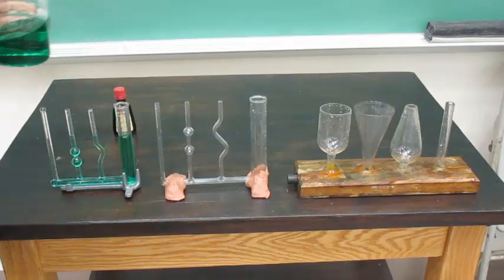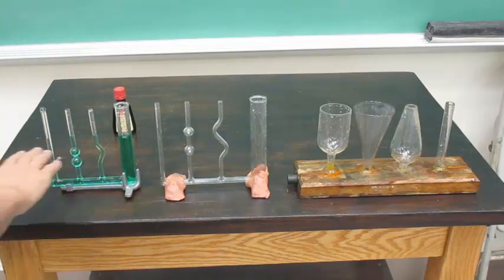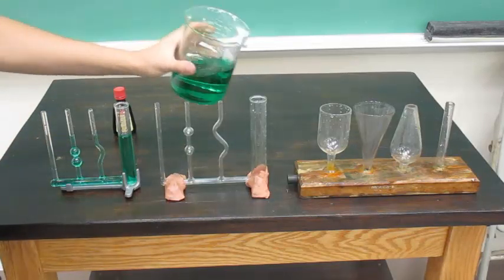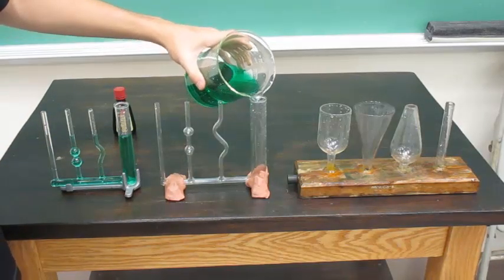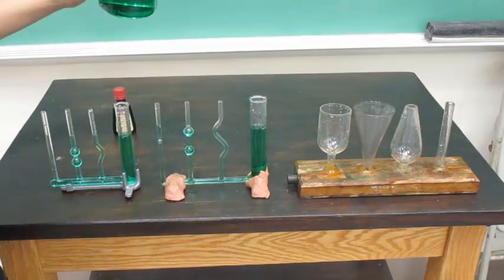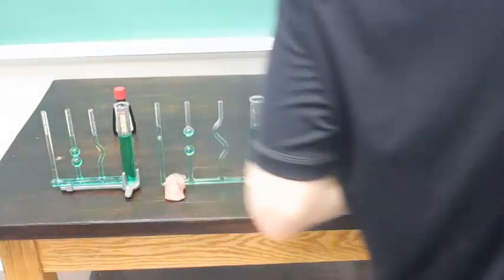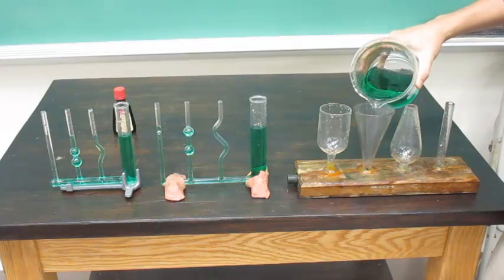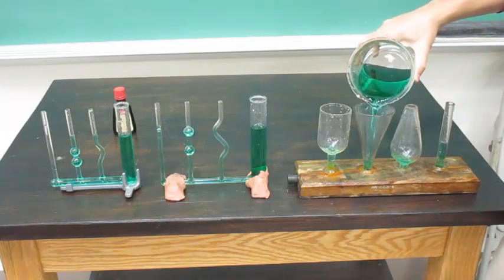Then let the liquid reach equal pressure amongst all, and you'll see that the water level is uniform throughout all of the vases. So let's get it out.